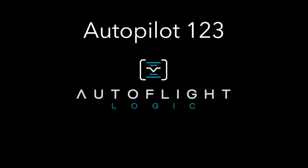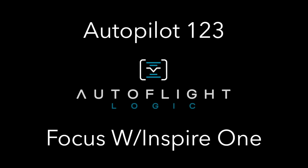I'll try to do these videos step-by-step, not leaving anything out, and showing things in basic real-time. In this first video, I'm going to show using Focus with the Inspire 1. This is the feature that made me first love Autopilot, as it allowed me to freely fly while ensuring the camera properly framed whatever I wanted it to focus on, without worrying about yawing the aircraft or tilting the gimbal.